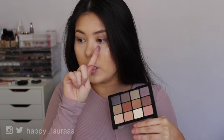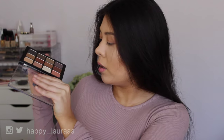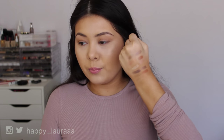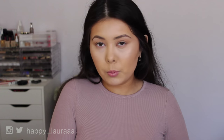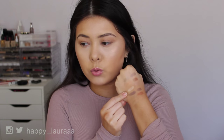Oh my goodness, that is so pigmented! Those shades are gorgeous. Obviously that pink shade you can hardly see because it's so close to my skin tone, but oh my goodness, that's gorgeous. I've just swatched all the shades on my hand. I'm quite happy with the pigmentation so far — some shades are a lot better than others. I can definitely say that this shade reminds me so much of NARS Albatross. It's like a stark white but with yellow to it as well. Really, really gorgeous.